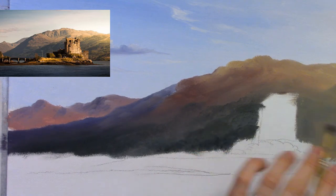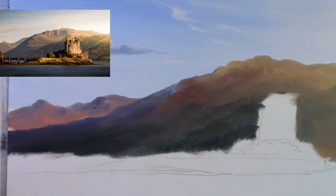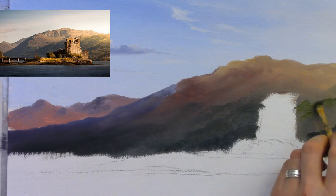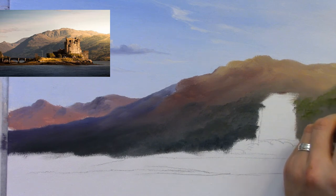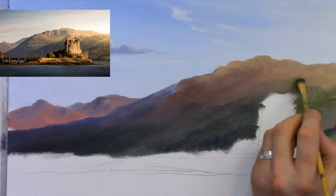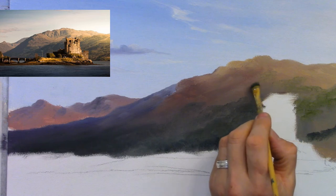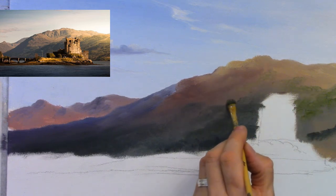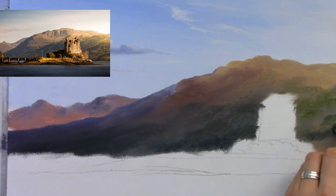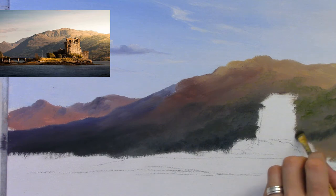It gets really dark further down — I'll add a touch of phthalo blue to add real depth and distance. Because this area is so far away you won't see much suggestion of trees; I soften it off into the distance with dab dab dab. I'm only telling the viewer there's a hill full of trees far away — that's all. As we come further over, I add a little more cadmium yellow because it's going further into the light and getting brighter and greener.